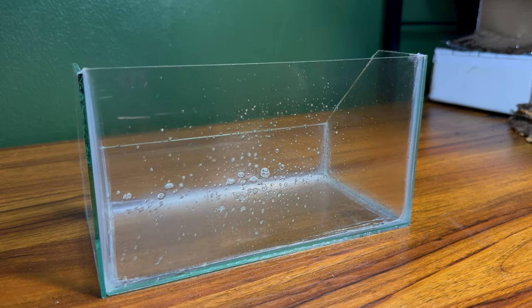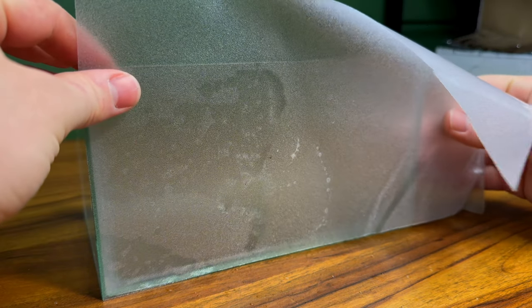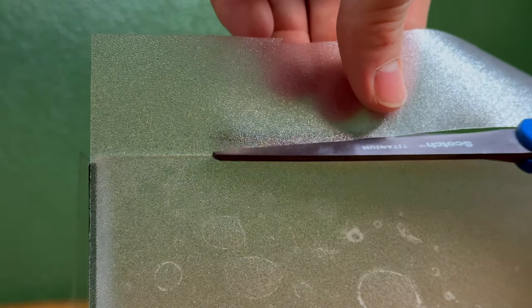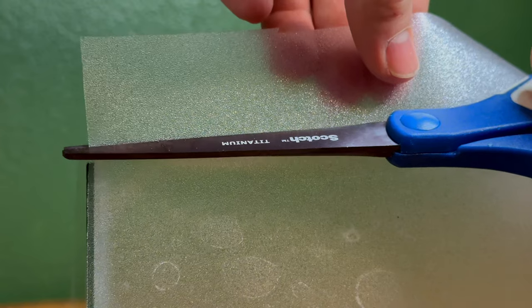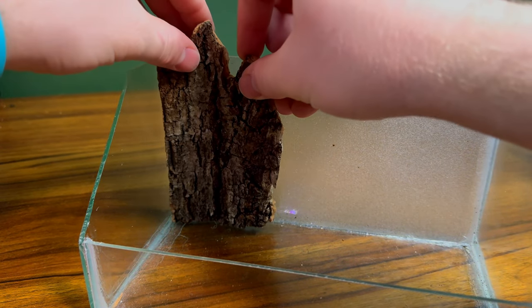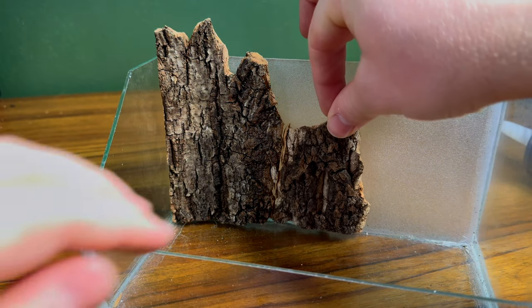I didn't cover the entire glass, so I'll use a little bit of frost film to address that issue. This isn't completely necessary, but I thought it might look good, so I decided to try it out. After applying the film, I cut off all the excess, then applied a little bit of silicone on the cork pieces and assembled them in the aquarium yet again. As with the silicone used to assemble the aquarium, I let this sit for 24 hours.